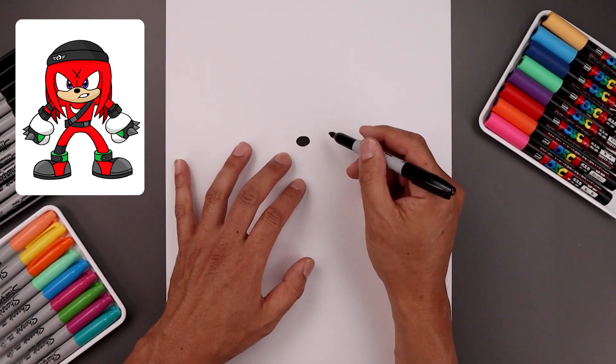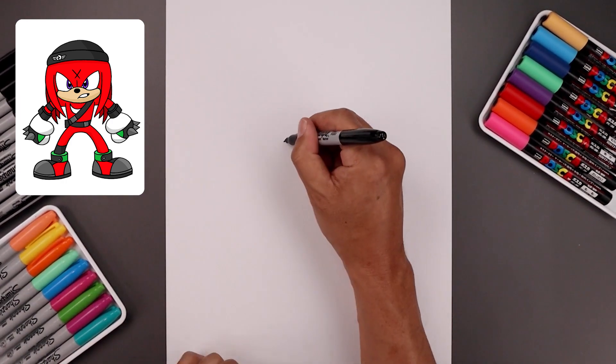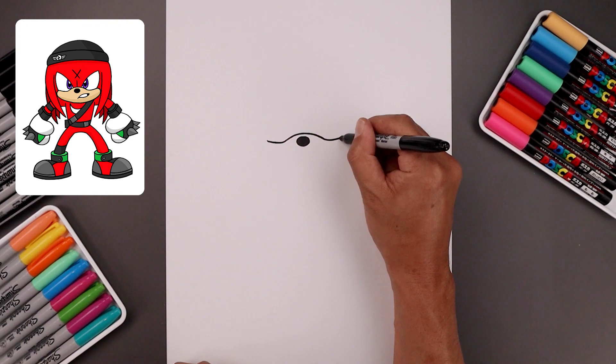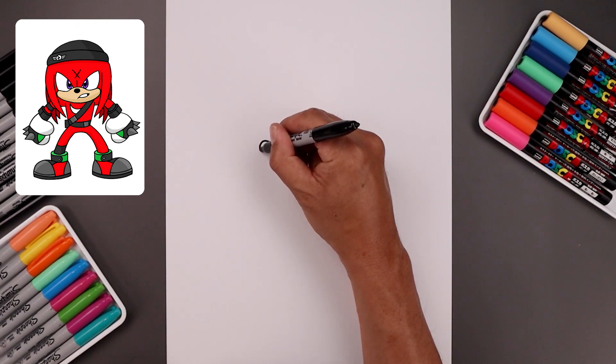Now from here we're going to draw the top edge of the muzzle. Start over on the left side of the nose, curl this up and bend that down towards the right, going up towards the side of the cheeks. Then round out the cheeks on the left side, coming all the way around and then in.